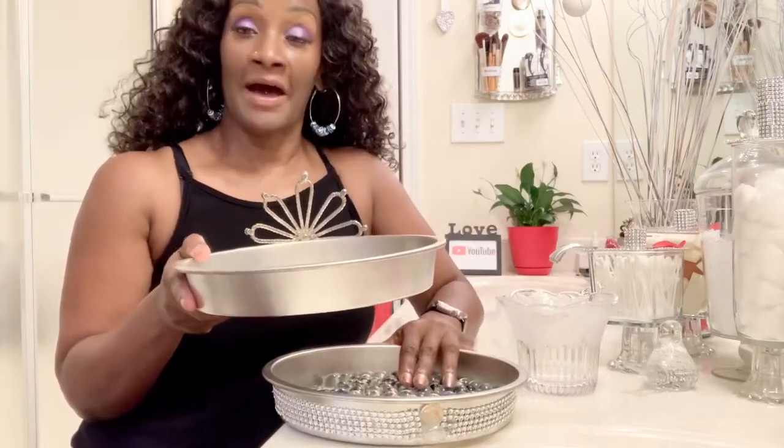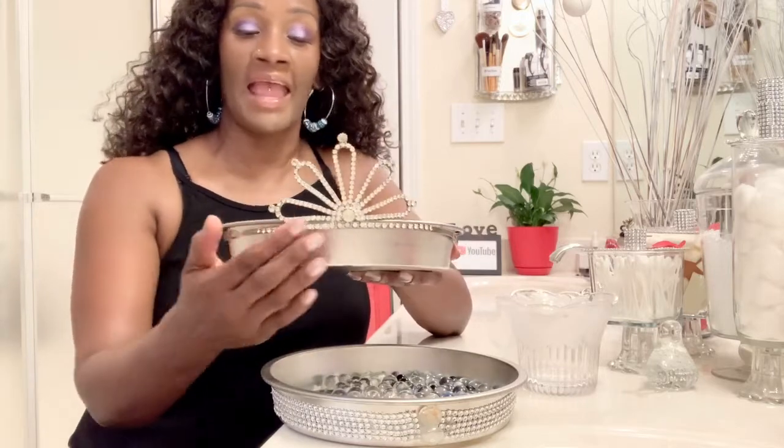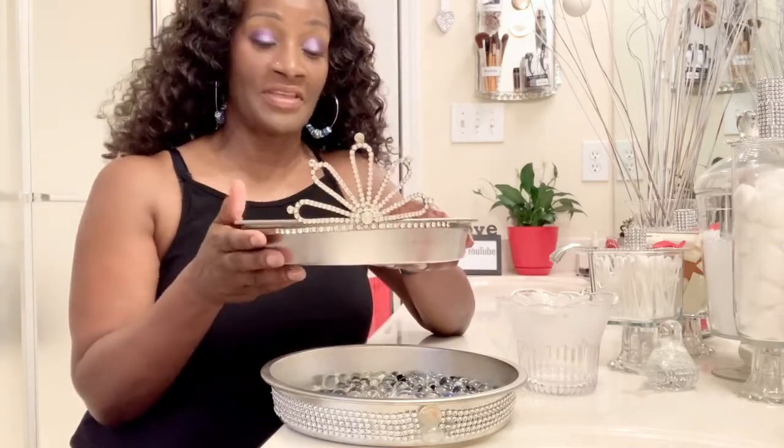Once you get your marbles in the pan, take your other cake pan and sit it inside of the bottom pan. I took one of my older tiaras — I used to be in several pageants and have tiara upon tiara — and just glued it around this pan, so when it sits in the lower pan you can still see the tiara. Always try to think outside of the box and figure out ways to use things beyond their intended purpose. This is going to sit in my closet, which has a theme I call 'everything bling.'